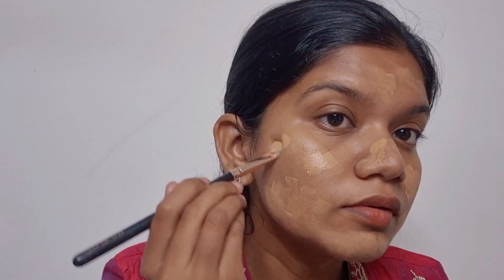We are going to use the foundation. If you use the concealer for the foundation, you can use the foundation. So we are going to use Sugar Pop. We are going to mix the two shades.